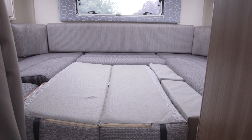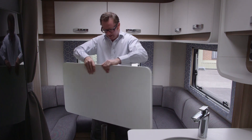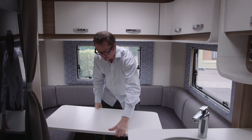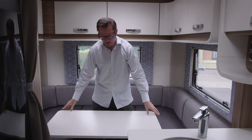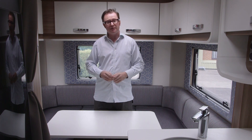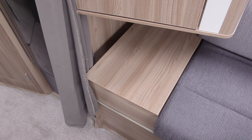And for snack and meal times, you can add an occasional table here in the rear lounge, just by retrieving the table leg from the floating wardrobe, plus the table top — and it all goes on quite easily, just by popping it on like that. And hey presto, you have a table. If you don't want to use the table, just pop it back in the floating wardrobe, and underneath that you can convert one of the corner seat cushions into a handy coffee table.